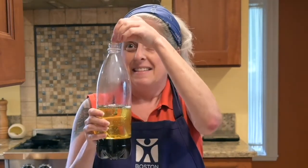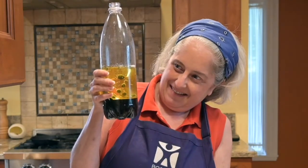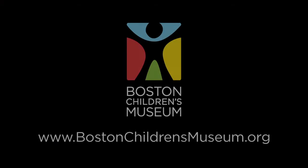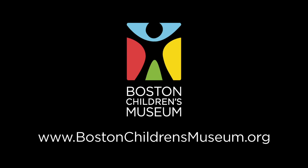You can keep playing with your lava lamp over and over. I could do this all day, but unfortunately I have some other work to do. Thanks for joining me with Kitchen Science today. Don't forget to keep checking back on Facebook, Instagram, and YouTube for more cool activities you can try at home. I'll see you next time.